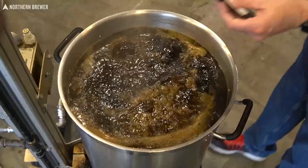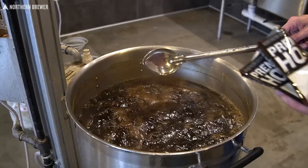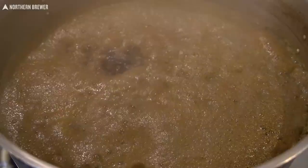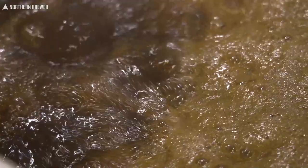For hops, we've got Nugget. That's going to give you the bitterness for this kit. We're shooting for about 30 to 35 IBU. That's going to go in right at the beginning of the boil. And an addition of Glacier hops at 15 minutes remaining is going to give you a little bit more IBU, but what it really does is give a little hop flavor to the beer, which is going to be spicy, slightly floral, a little bit earthy, and kind of herbal.